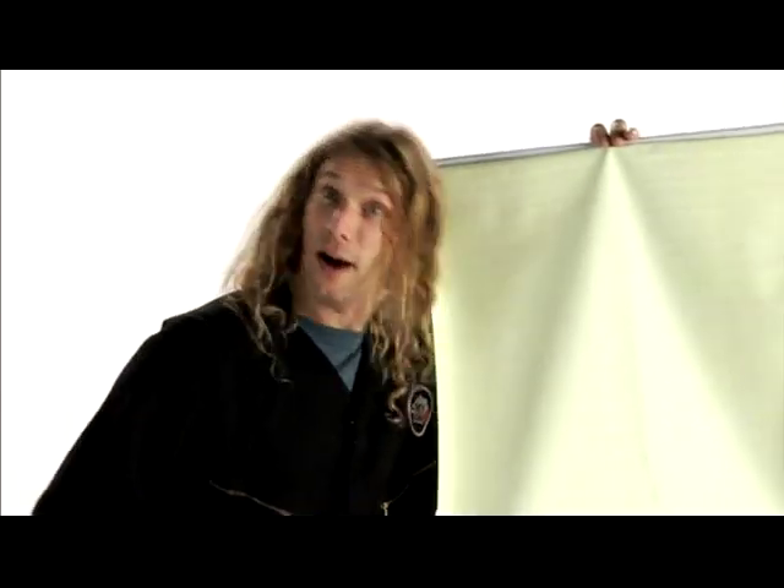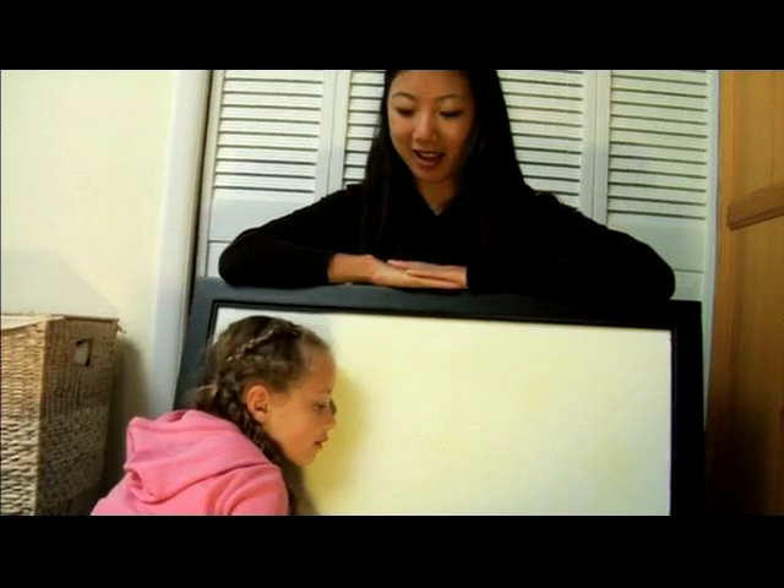Simply stick your head in front of the screen, flash the flash, and voila — your shadow magically sticks to the surface you painted. Pretty cool, huh?